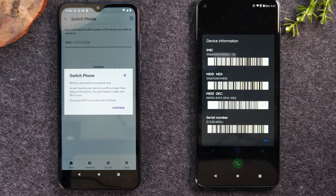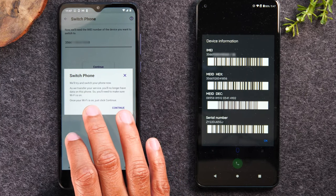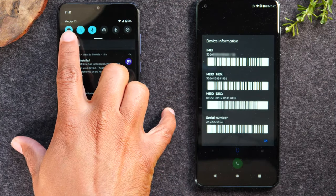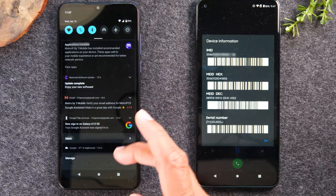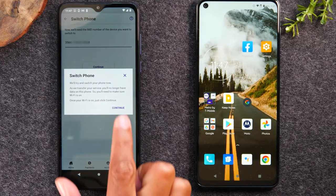Then it says we'll try and switch your phone now. As we transfer your service, you'll no longer have data on this phone, so you'll need to make sure your other phone is on WiFi. Swipe down from the top and make sure that your WiFi icon is turned on and you're connected. If you don't have WiFi, you can still do it — you'll just need to pop out your SIM card immediately and put it into the new phone. Let's hit Continue.